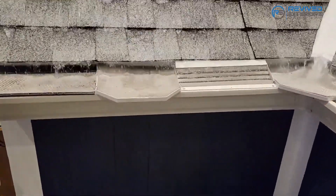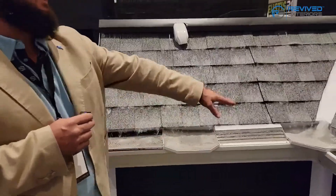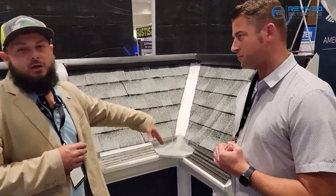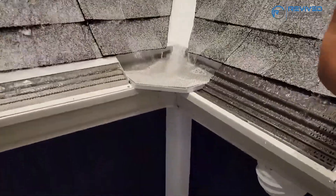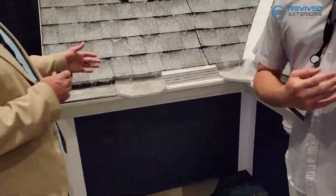We are the only company in the nation that has a solution for inside corners. Everyone else in the entire nation has to put diverters up. We have a solution — everywhere there's a diverter or splash guard, we can replace that with our patented inside miters.